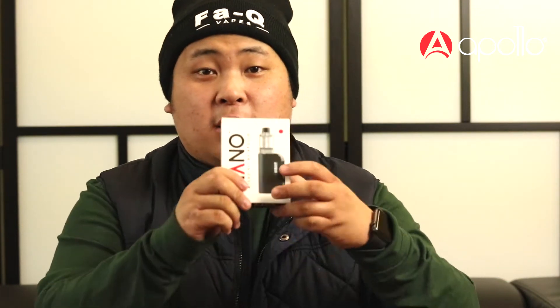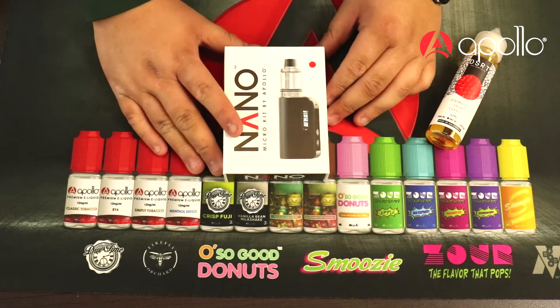What's going on YouTube, Nick Apollo Vapes here again. Today we're gonna check out a super cool compact mod kit that we have here at Apollo called the Apollo Nano. Let's go down to the desk and I'll show you guys what it's all about.